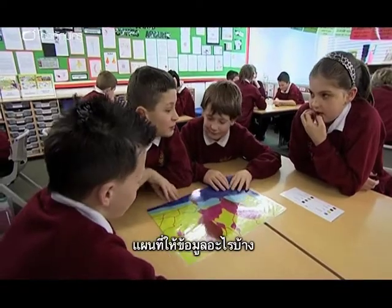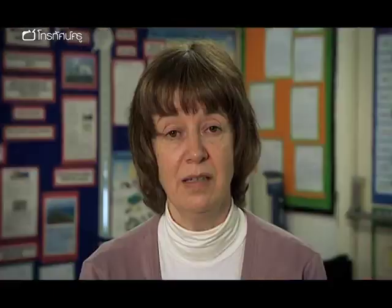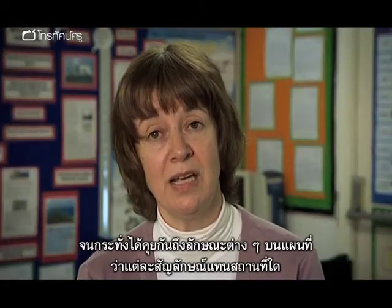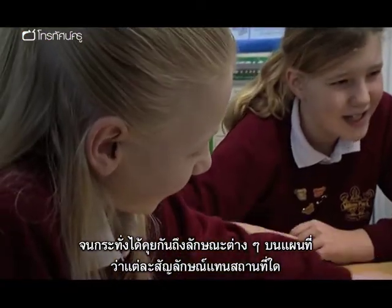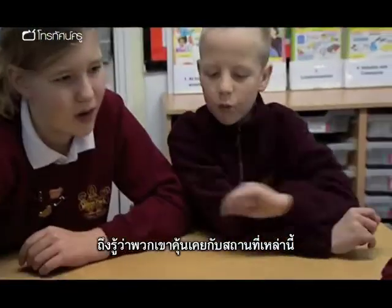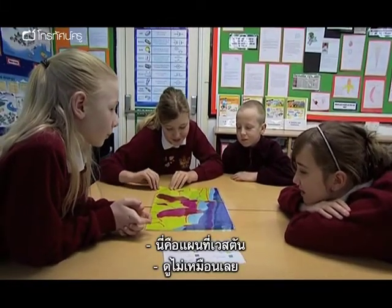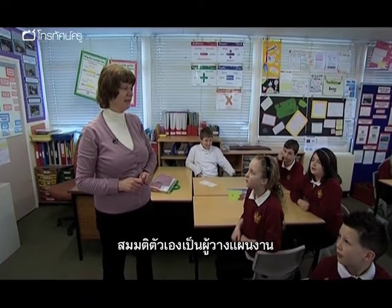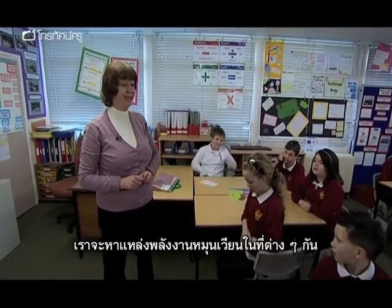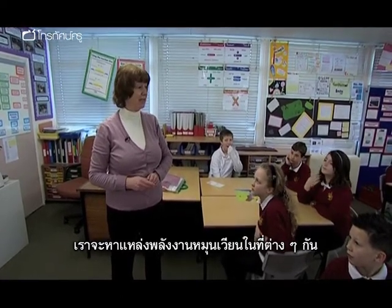It could be China. It's not England. The children didn't know that this was a map of Western, and it was only when they started to actually discuss the different features that were shown did they become aware that it was actually an area that they were familiar with. But I think it would be Western. We're going to pretend to be planners and we're going to be looking at siting renewable energy projects in different places.